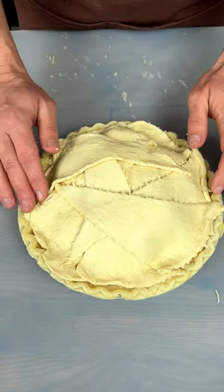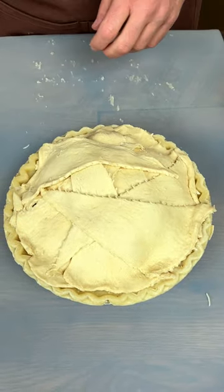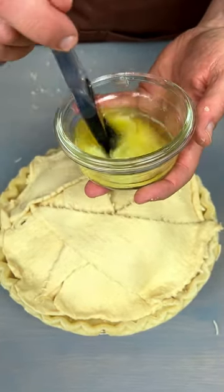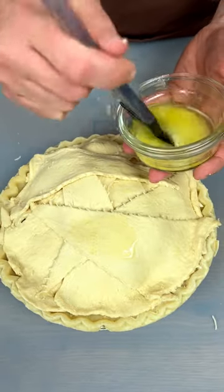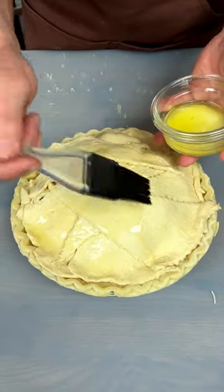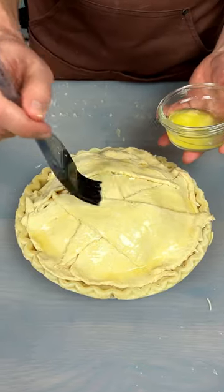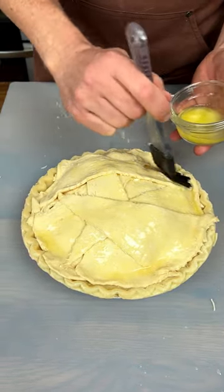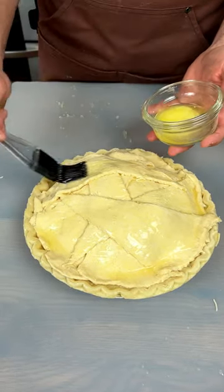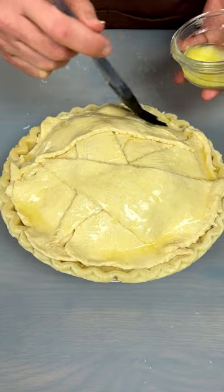Now we're going to stick this in the oven at 350 for about 30 minutes. But before we do, I've got one other thing for you — I've got some butter here. We want this to be golden brown, so we're just going to put this on top. Take your time here, it's kind of like painting. I know I'm no Picasso, but I'm having fun with this butter. There we go, nice.